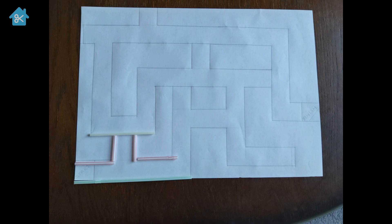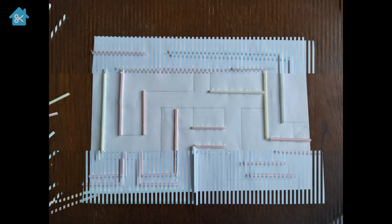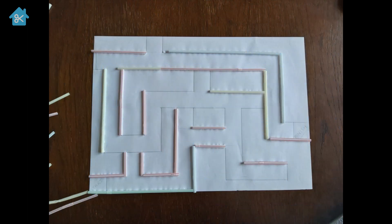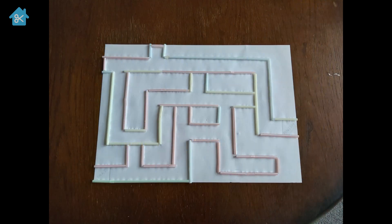Cut the straws down to size to follow the lines that you've drawn to create your maze. Once they're all cut down to size, you can start gluing them down. I've just used normal PVA glue and that seems to have worked fine.